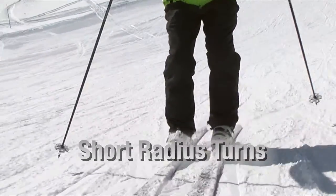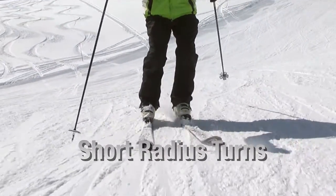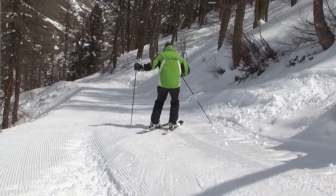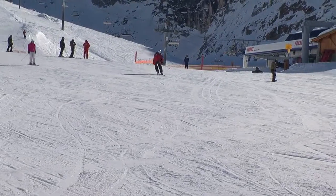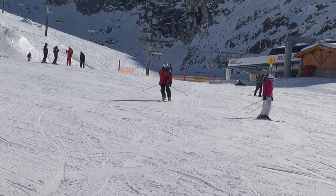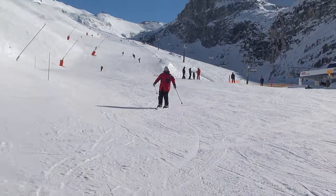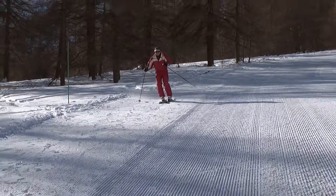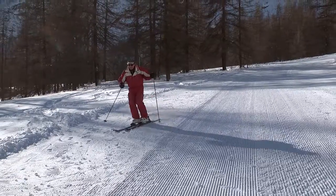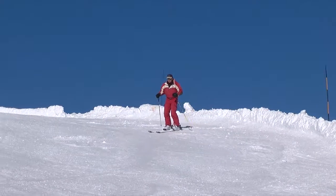Making short radius turns enables you to ski slower and in control. It also enables you to link tight turns on narrow runs. From a safety point of view, when the runs are crowded, making large radius turns can be potentially dangerous as you might get run into. Knowing how to ski short radius turns will allow you to ski on the sides of the run and help you avoid collisions.